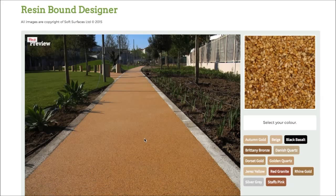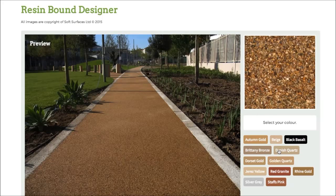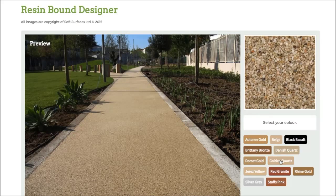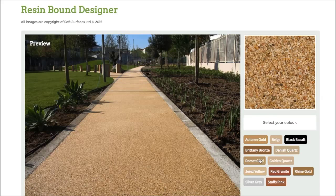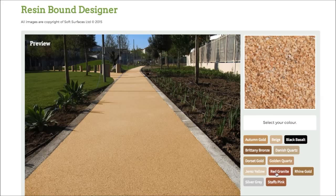As you can see at the minute, currently you've got autumn gold selected. If I press this colour here on black basalt, as you can see it changes the colour completely. And then if I click Britney bronze it changes again. Every single colour just changes to what the colour actually represents. It's really nice that they've added that feature so you're able to go through and choose the colour that you'd like. It just gives you an idea of what it actually looks like when it's on the surface.